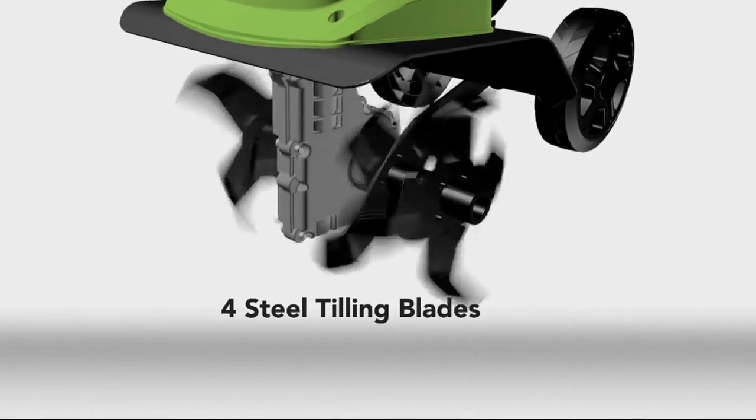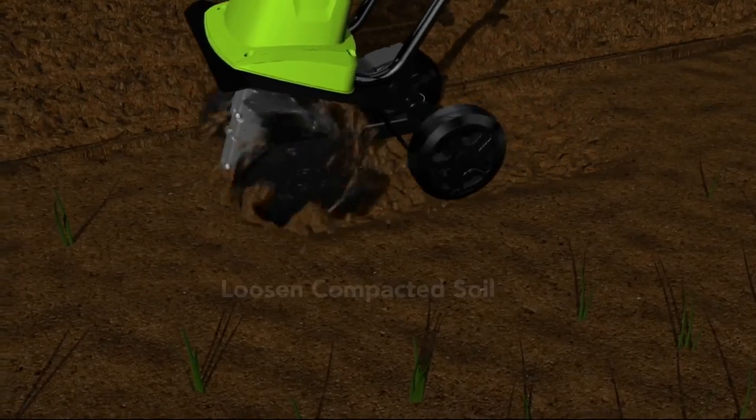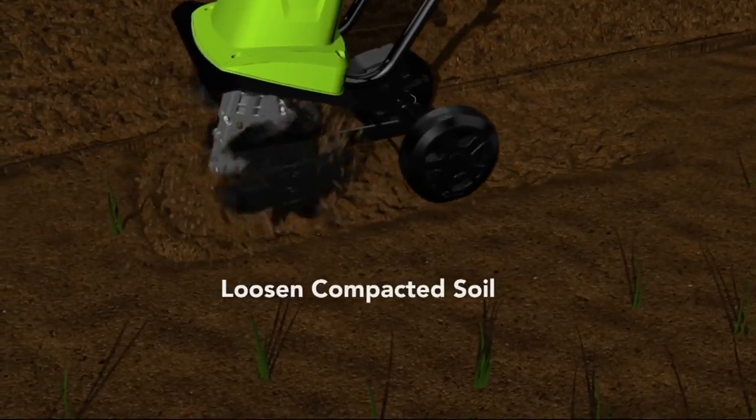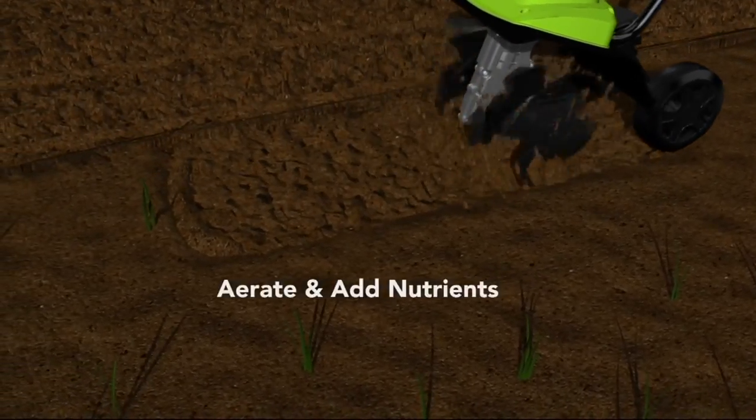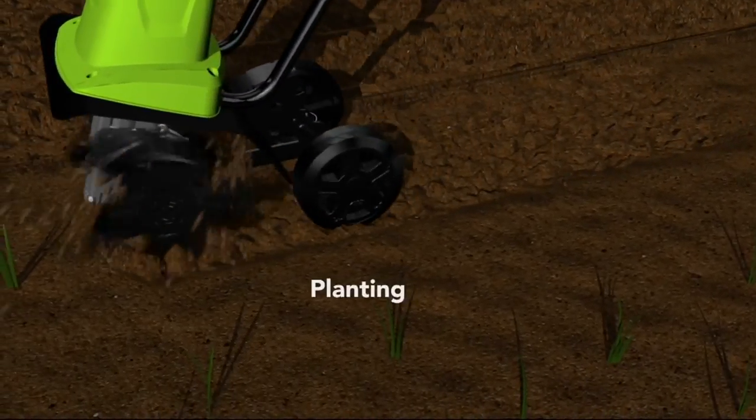You plug it in. No gas, no oil, no maintenance. Not plastic tines, but steel. Because you're going to hit rocks, roots, all that kind of stuff. It's great for loosening the compacted soil — if you have Georgia clay you need to get through it, this will do the job. It aerates and adds the nutrients. That's what your plants need.